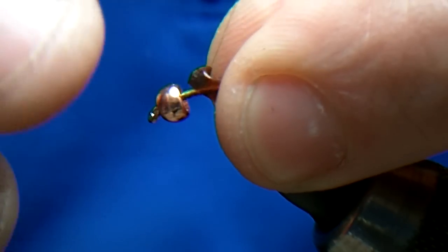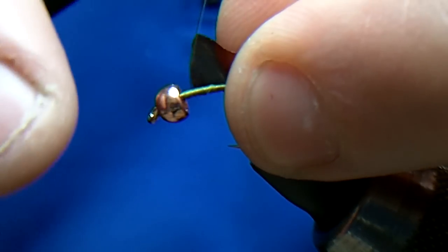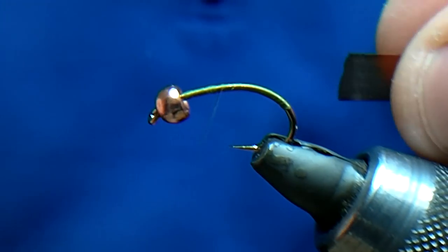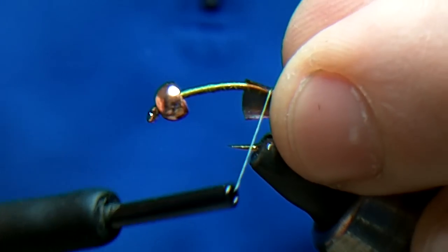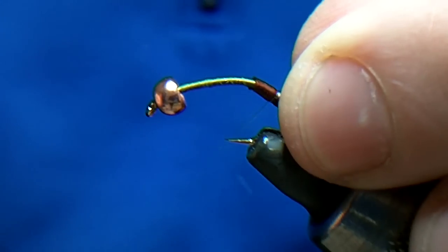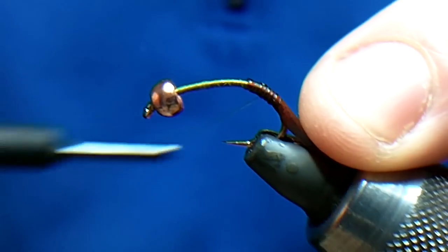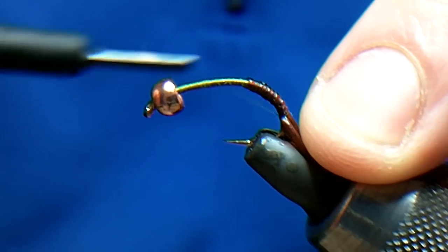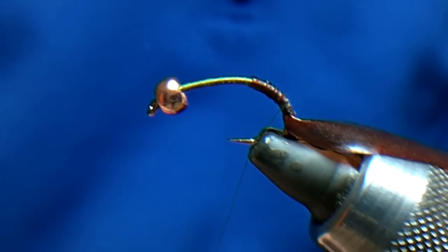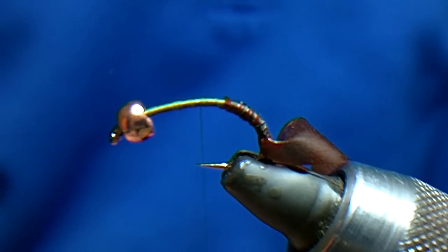I'm using Vienniard's body stretch; I've got Jan Schumann's stuff as well which I like. I'm just going to catch that in, go to the bend of the hook, because we actually need to get the tungsten shellback on there. Then we'll just go down and make sure it's beyond the thread underneath.